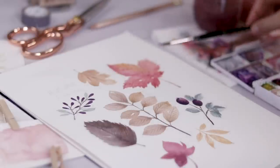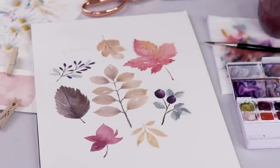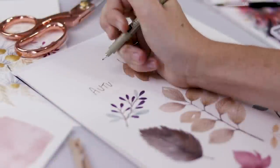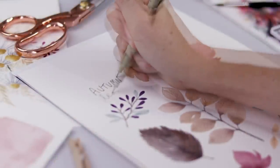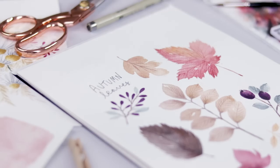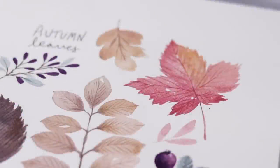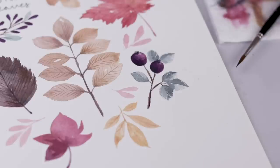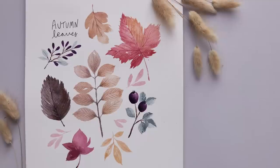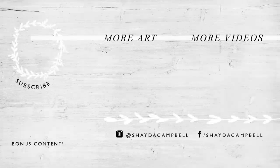I am super happy with the way this piece turned out — I had a lot of fun working on the composition, painting these leaves, and adding all the details. I'm using my Pigma Micron to carefully write in the title 'Autumn Leaves,' and then I decided to add a couple of pink leaves as fillers to round out that cool color palette I mentioned. Thanks so much for watching — I hope you enjoyed today's tutorial and that you're as excited about autumn as I am. Don't forget to hit the subscribe button and I will see you soon with a new tutorial!